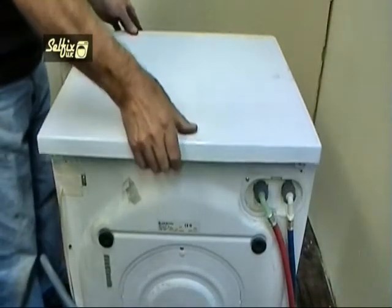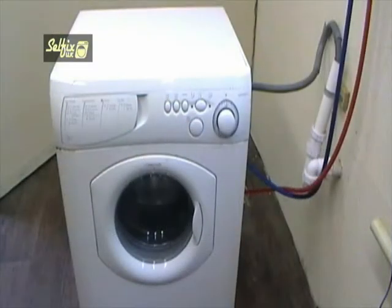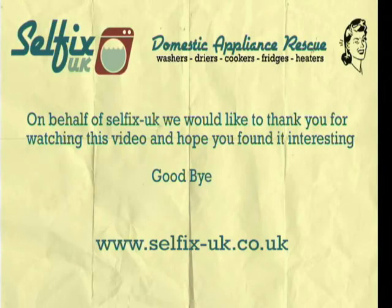Replace the top and screw it down and the machine is ready to be water tested. On behalf of Selfix UK we would like to thank you for watching this video and hope you found it interesting. Goodbye.